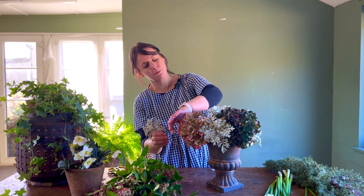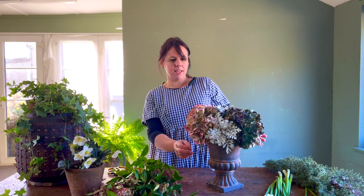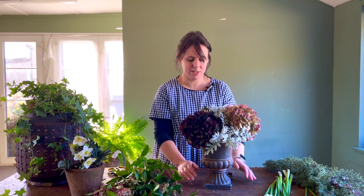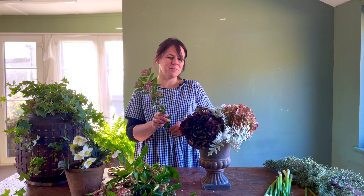Always twist your arrangement when you're working, especially if you're doing something all the way around, because you need to be able to see your display from all the different angles your guests will see it from. And it's absolutely fine to be indulgent and make a flower arrangement just for yourself.